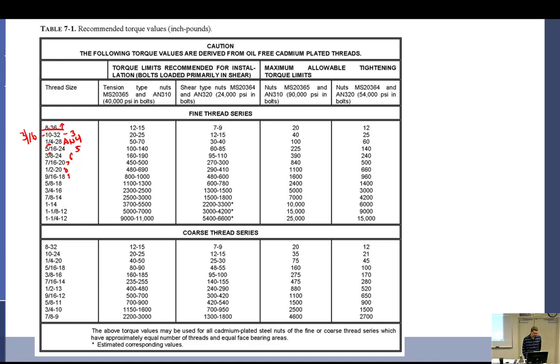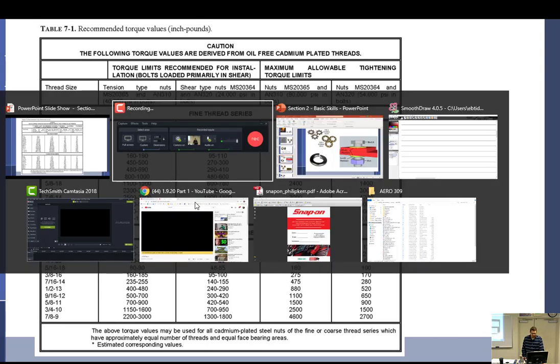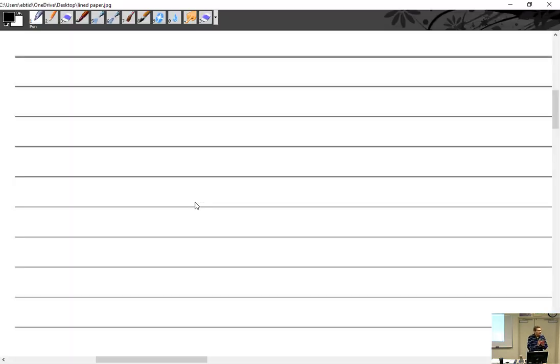Alright, so I believe yesterday we were in this area right here, and I know there's a little bit of confusion, so I just want to back up a little bit and make sure you guys are clear on a couple of things. So when I talk about bolts — AN bolts, standard AN bolt hardware — if I want to talk about a bolt part number, that's a bolt part number.